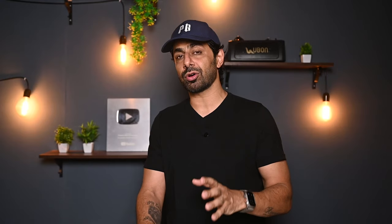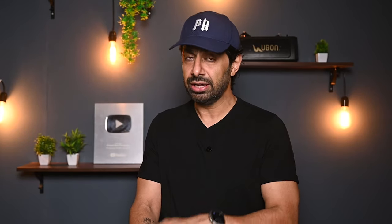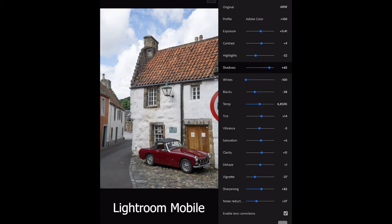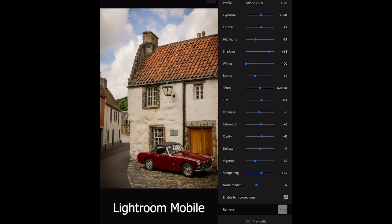Now we're going to talk about the editing apps I use on my phone. All photographers have their own editing style. I have two major apps I always use for photo editing: Lightroom Mobile and Snapseed. With these apps you can adjust brightness, contrast, highlights, colors — whatever you want to play around with.